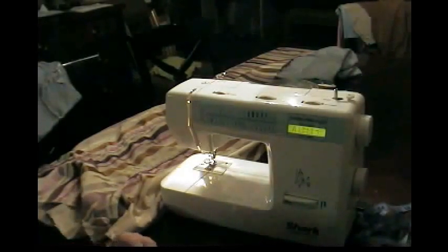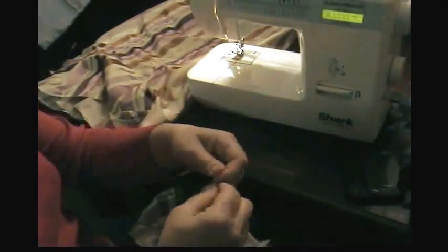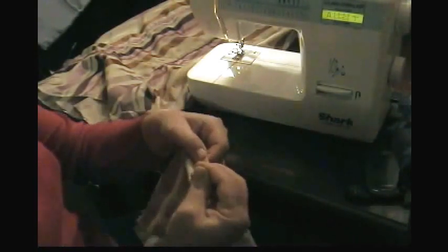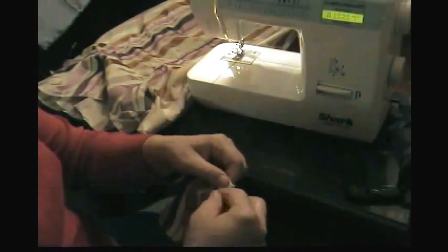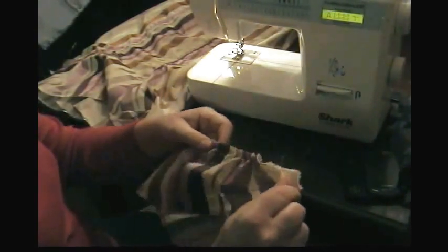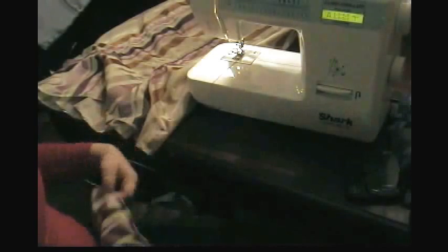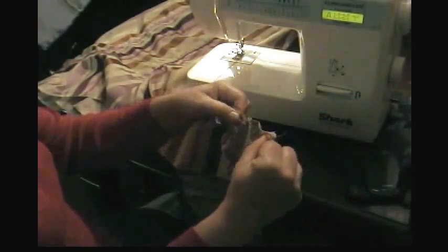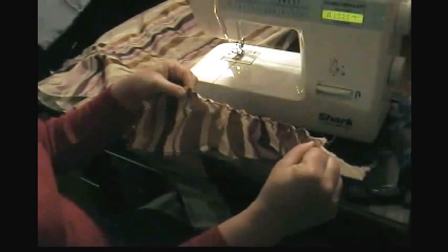Take that top string, hold onto it, separate it from the bottom string, and just start pulling — see how that thread is really loose because we sewed with a tension of 1. Just start gathering the fabric a little bit. You can do it as loose or as much of a ruffle as you want. Just ruffle it up, work the gathers out, and slide them down the string. I'm going to have to do a very slight gather because I don't have quite enough fabric.